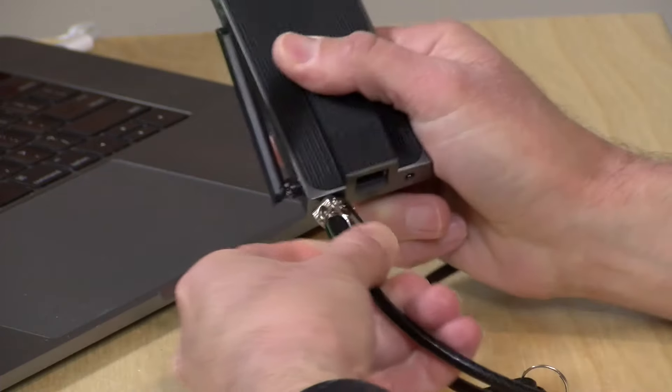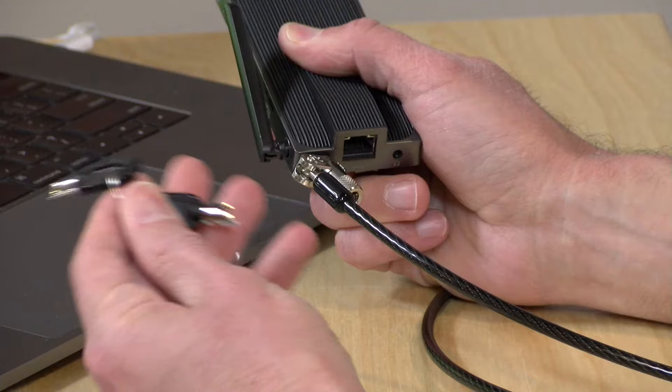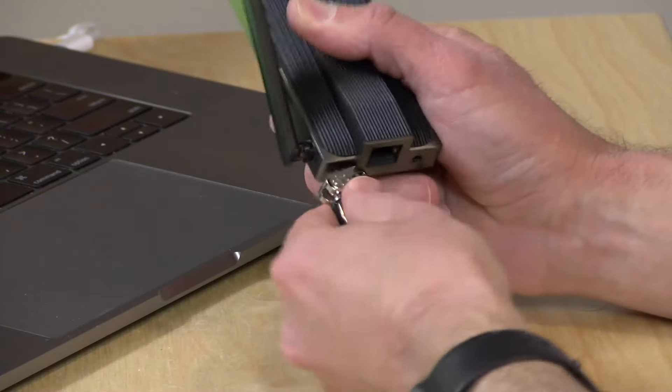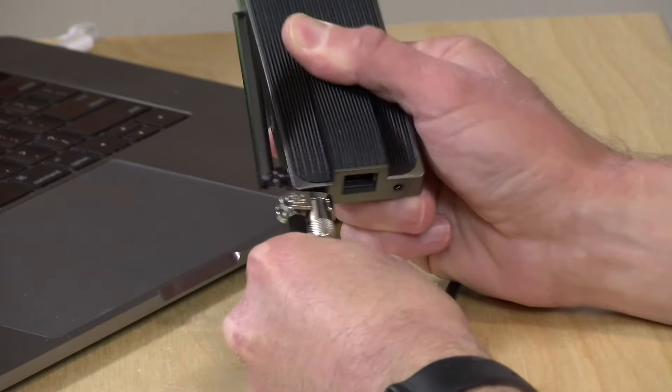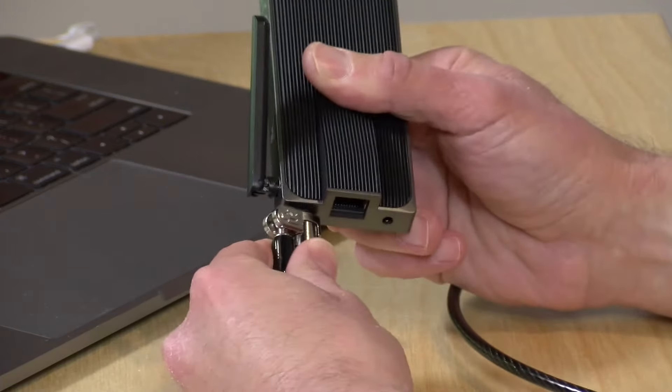Then you turn the key that it comes with. They also have one with a combo locking mechanism, so you can use just a combination versus a key that you might lose. You take the key away with you and your computer is now locked in — kind of in the frame of the laptop, or the mini PC in this case.